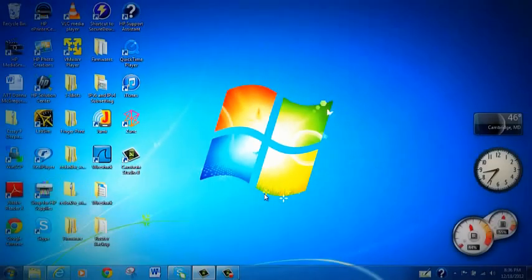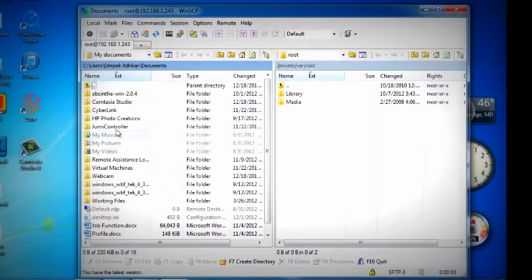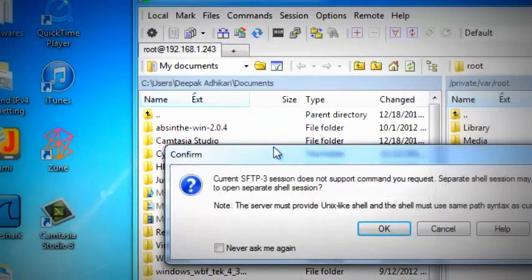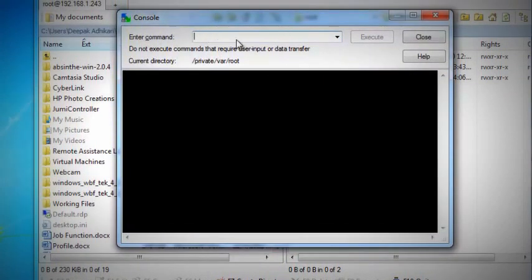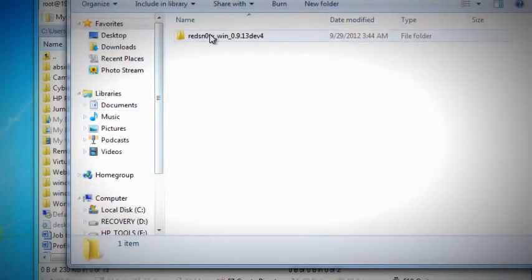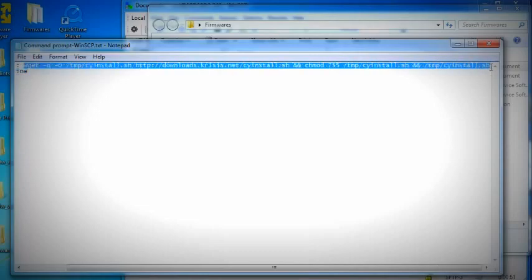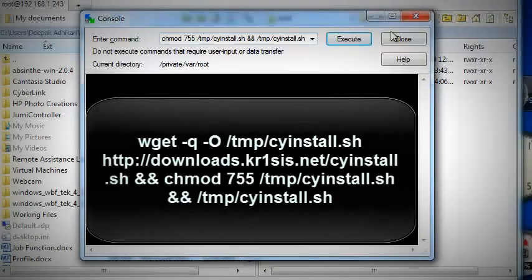Yes. Now you have to extract Cydia using this software — you have to install Cydia on your iPhone. I'm going to open the terminal. In this box you have to enter the command — I'll show you what the command is going to be. Okay, here is the command. Copy it, paste, and execute.